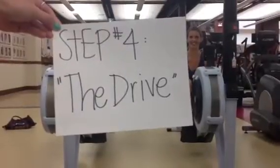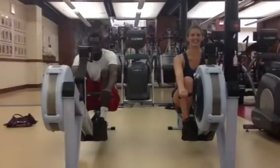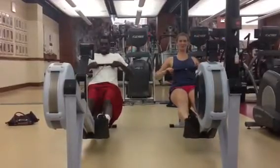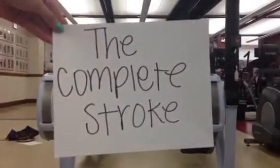Step four: the drive. Legs, body, arms. The complete stroke.